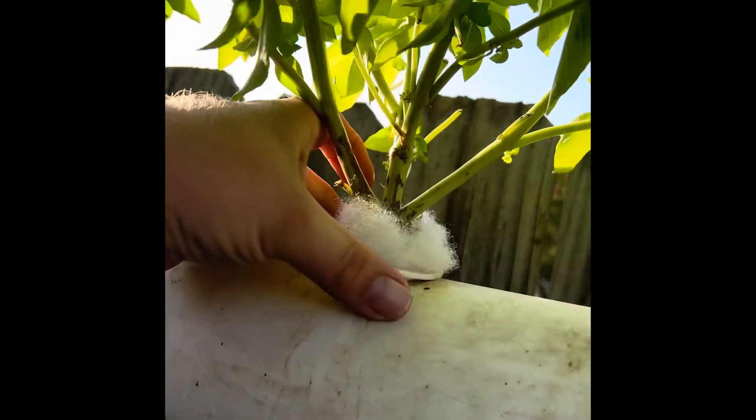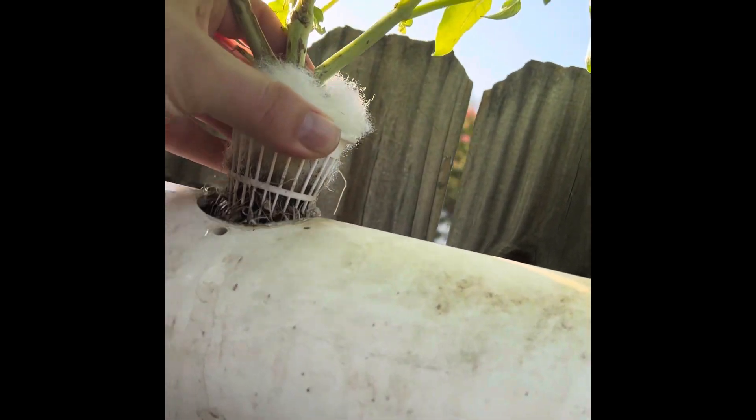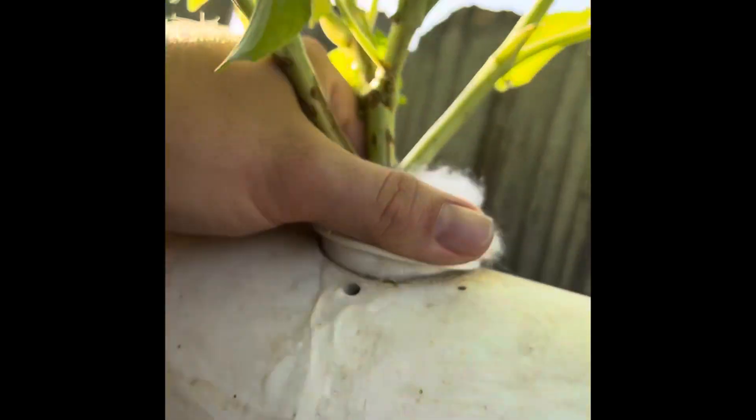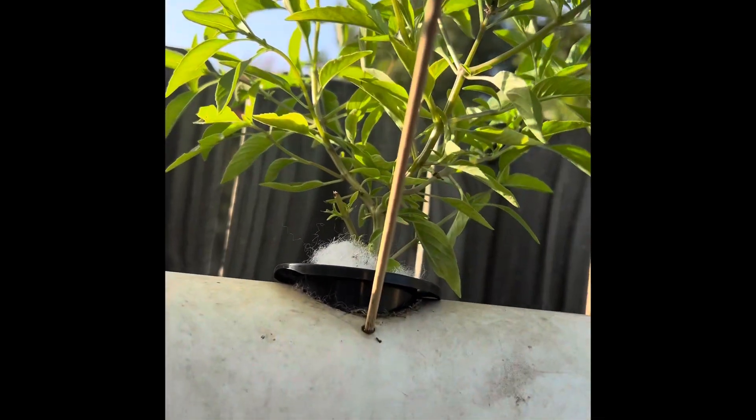All right, let's check it out. I think it's got its roots in there too. Nope, he ain't coming out. Well, we're gonna have to try that later then.